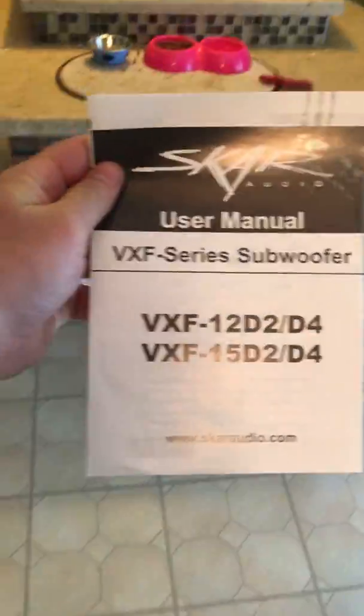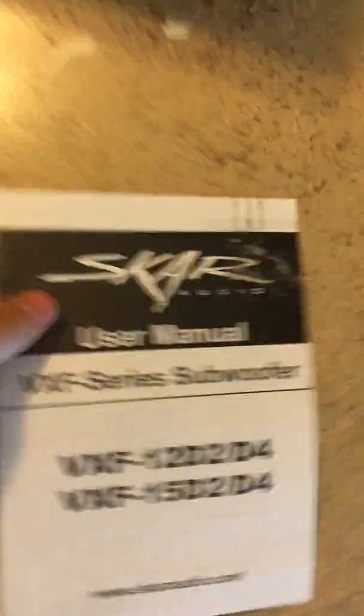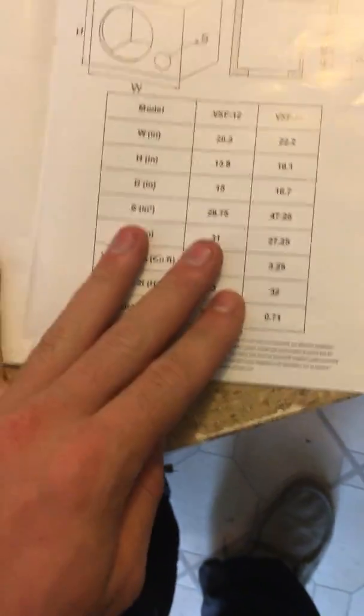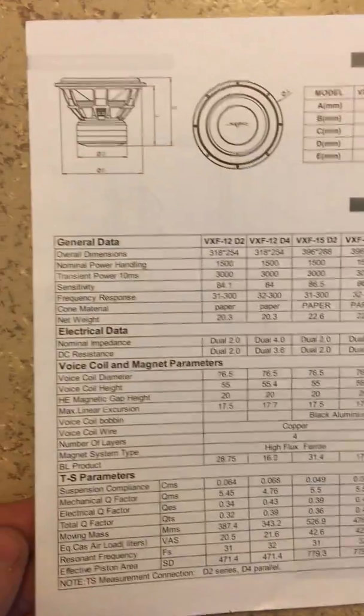Right here, first thing we're gonna see is the user manual — VXF 12 and 15. I guess it shows both of them in the user manual. Shows you some enclosure designs, which is nice. It's only two pages. It's got some specs — look at that later maybe.